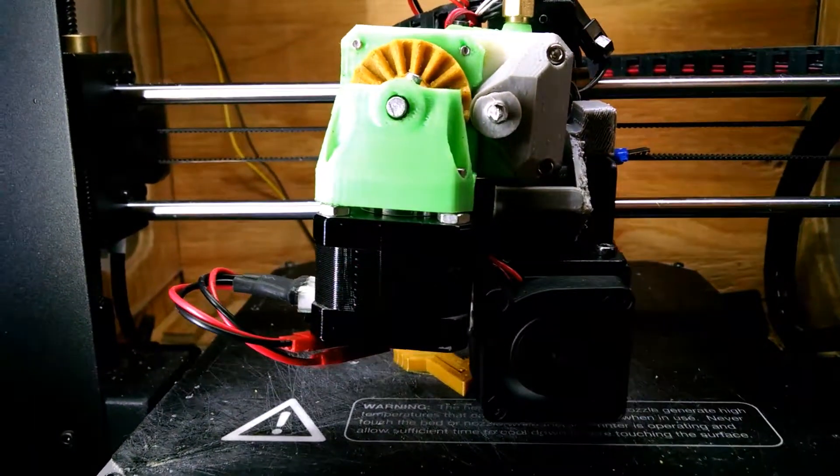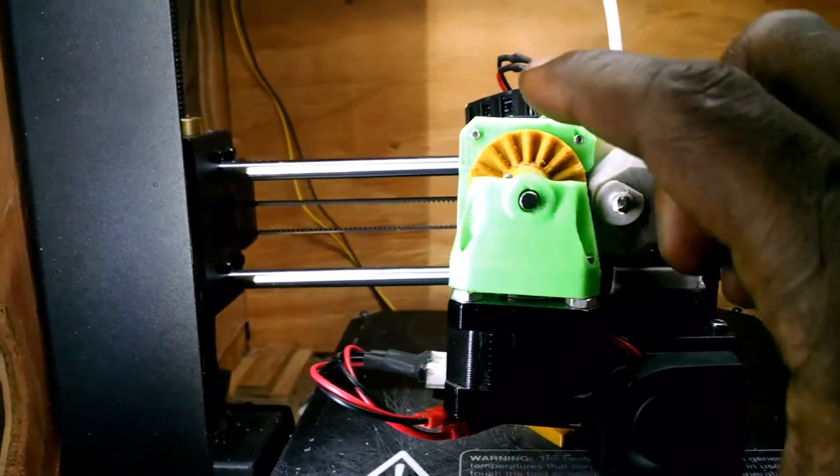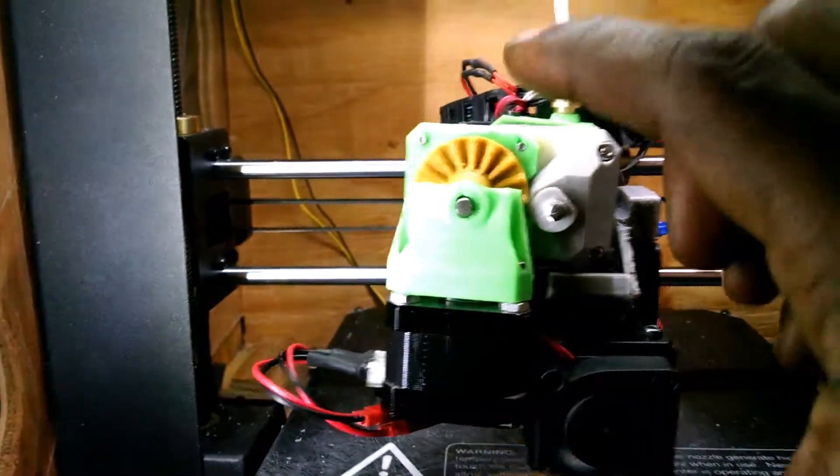Even better. Borderline gearbox. Big blocks. Small. Squash.